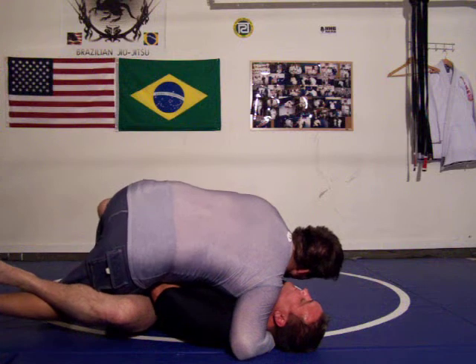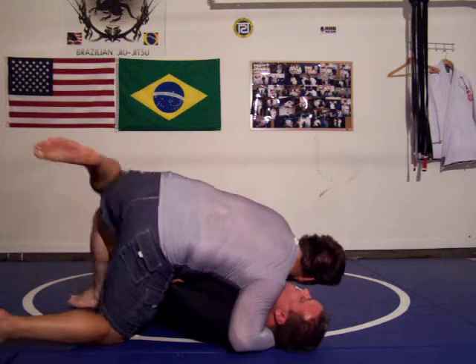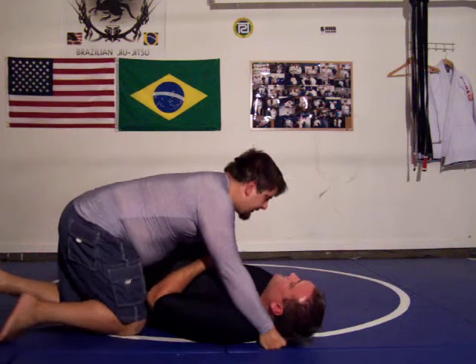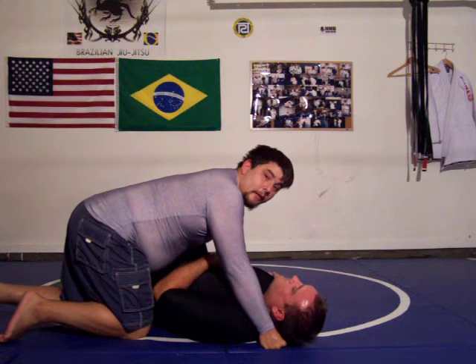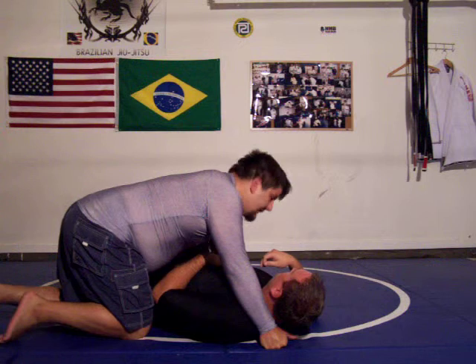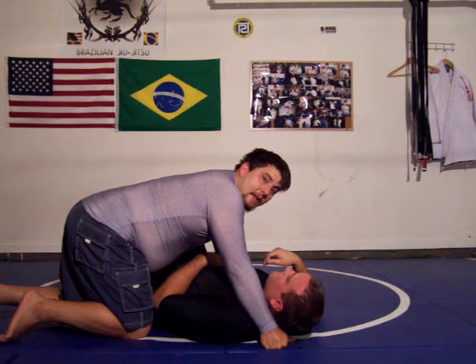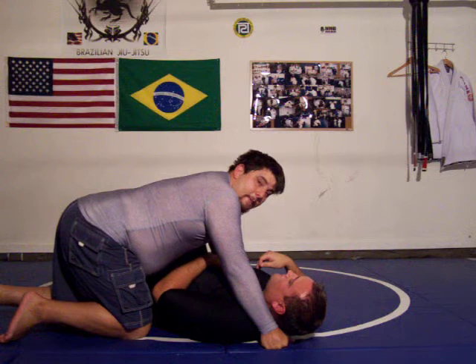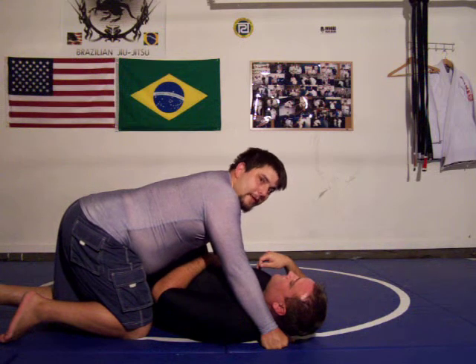I don't worry so much about passing the guard or getting out, even though sometimes I may have the option to. The most important thing is getting my neck out first, before passing. Because sometimes, even if I pass, he can have me in the half guard and still finish me with the guillotine — or even on the side mount. Sometimes people have been finished that way.